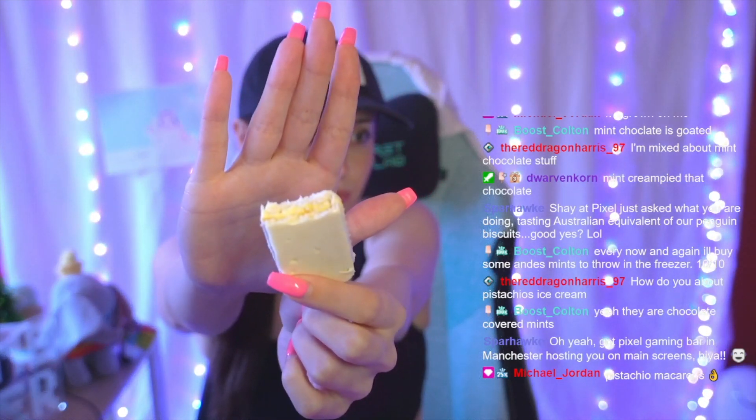I'm Italian, it would be against the rules if I didn't like pistachio ice cream. All right, and here — last but especially not least — my absolute favorite. Ooh, it's melty! This one is the white chocolate Tim Tam. These are phenomenal.